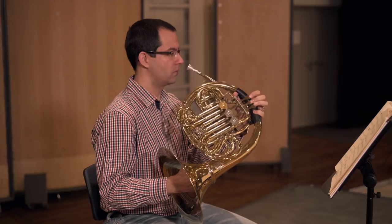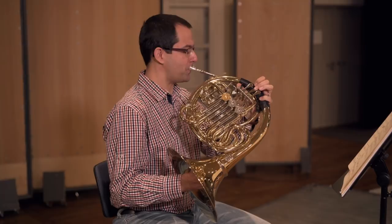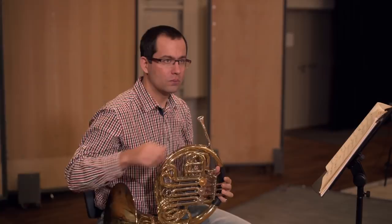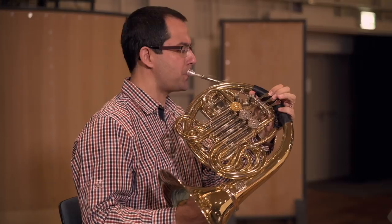The glissando on the horn is produced by playing all the notes between the starting and destination note in a very connected fashion, as opposed to sliding between them. It is best performed in the upper register where the partials are closer together. By increasing the lip tension, a very brassy, powerful strength-sound character can be achieved — a technique called cuivré.